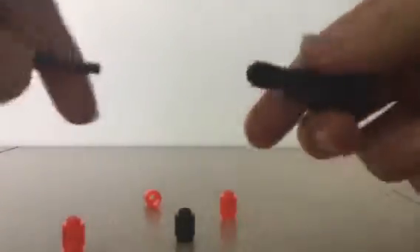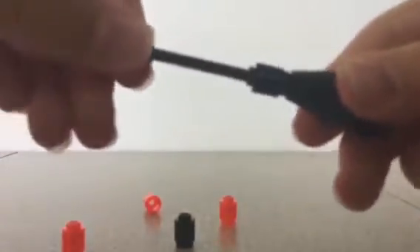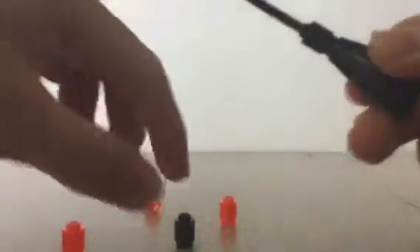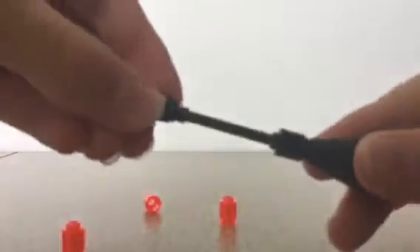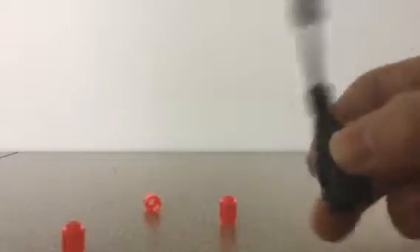Then get your long black one and place it through here until it kind of goes as far as you can. Then get your next black cylinder and put it on the end — I'm going to stop here for now — so it should look like this.